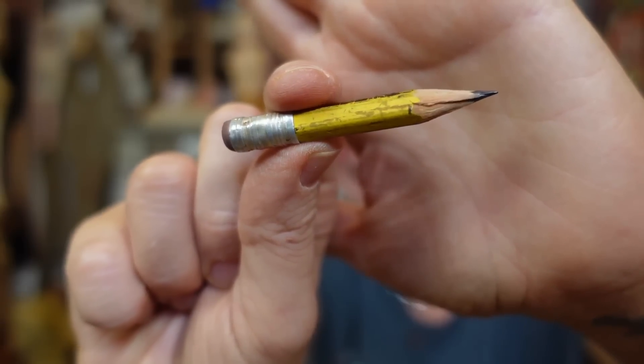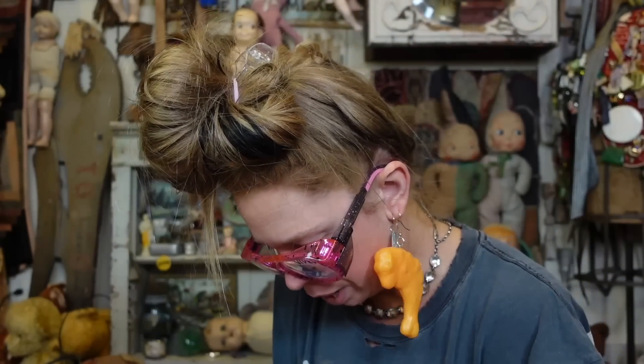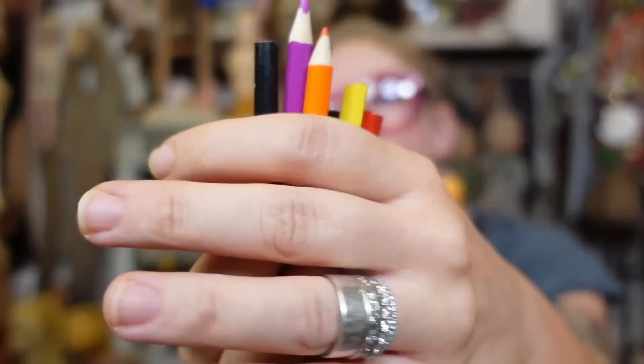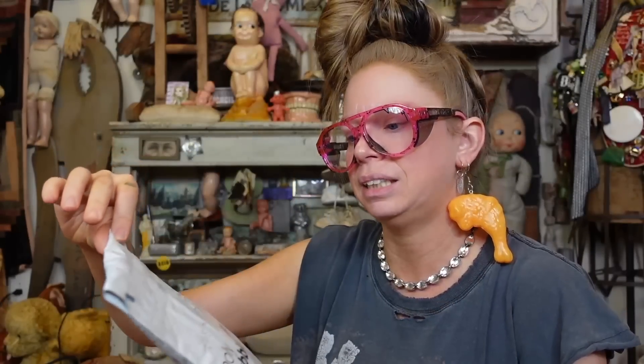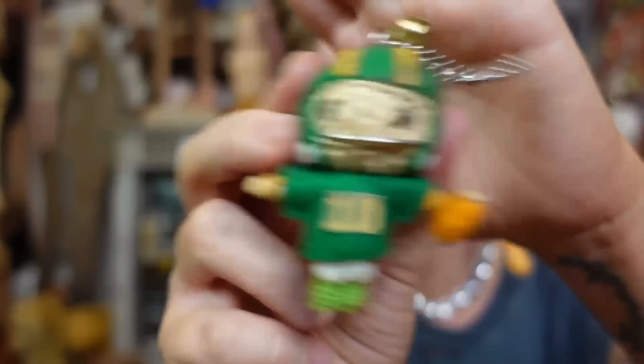Project Junk Jacket from the UK — I like that, it has character. We have several tiny little colored pencils — so magical. I almost feel like you could drill holes in them and turn them into a bracelet. We also have Minnie Mouse. Thank you, Angela from Liverpool — isn't that where the Beatles are from? Stacy has sent a poly bubble mailer — look at Paul, thank you so much, Stacy. He is so cute. A Project Junk Jacket from S. Cat, I think it says — a little stamp.